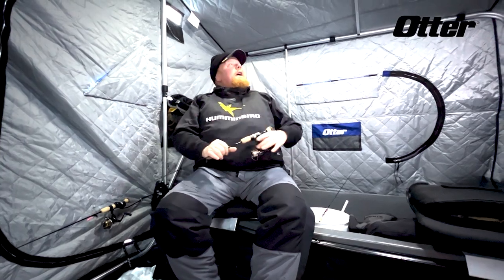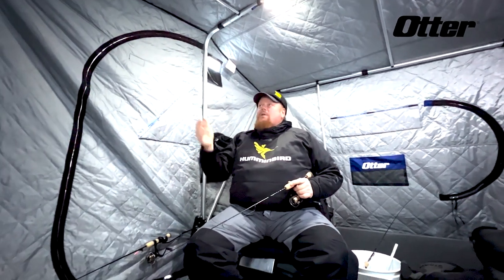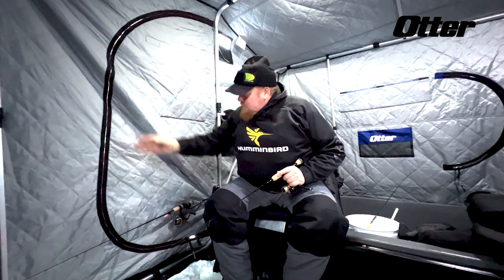Check out the inside of this Otter Resort Pro — it's super warm. It's below zero outside and there's no frost or condensation in here, which is really neat.